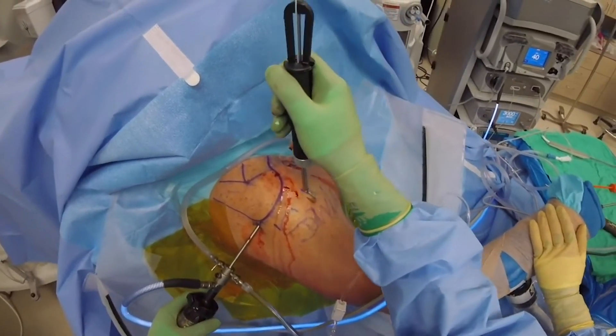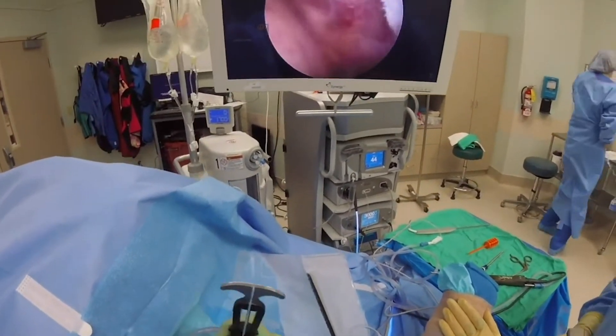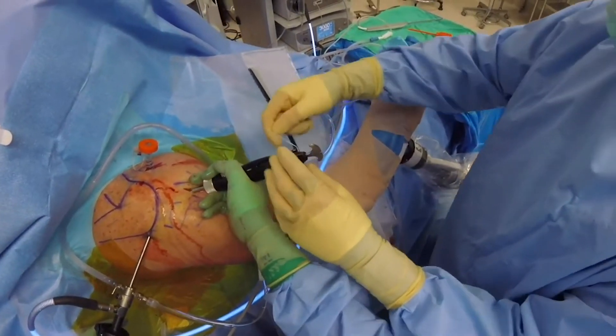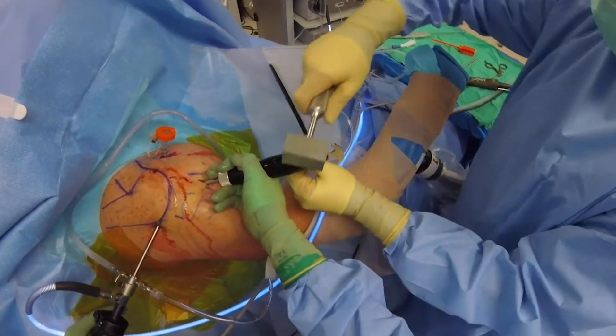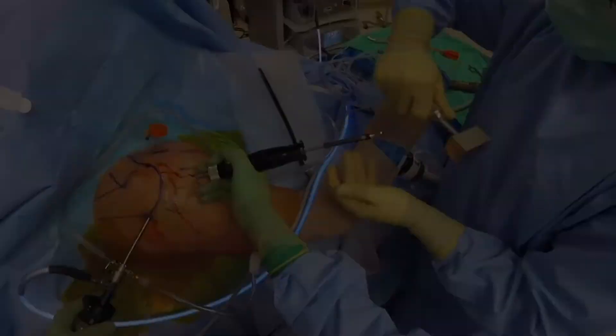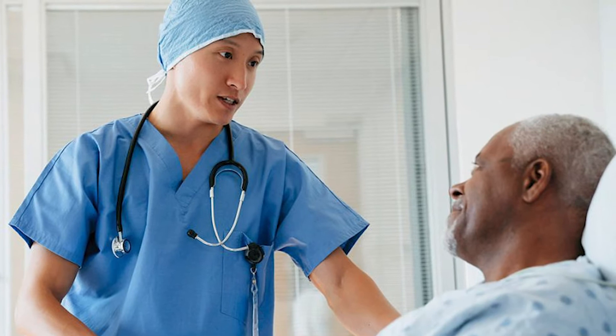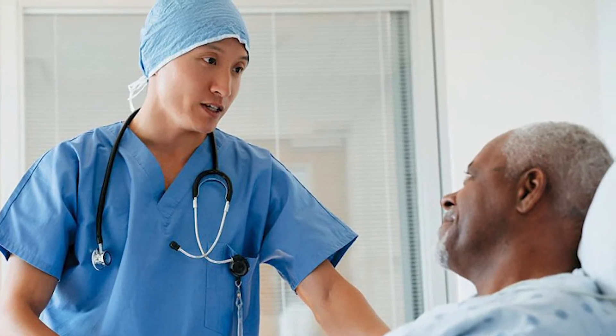Transosseous tunneling provides for an easier repair to replace or augment anchors, one that is simple and bone-sparing. Transosseous repair reduces pain, allowing for fewer opioids and easier, less costly revision surgery in this poor healing tendon.